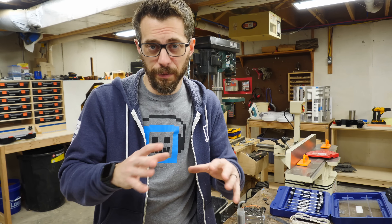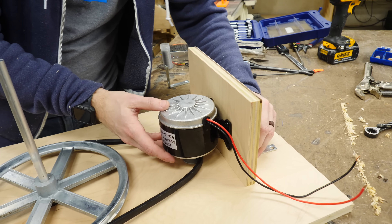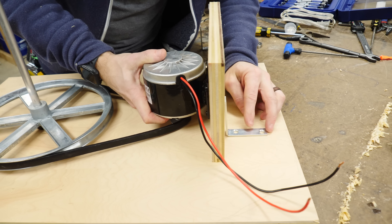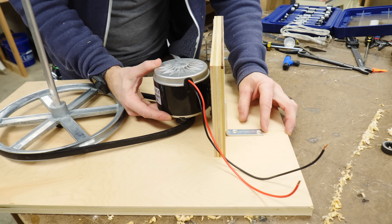My first attempt at placing the motor: I'm gonna put it on a plate, and then attach that plate to the main surface with some L brackets. That way I can get all of this attached, tension it where I want it, and then drive in some screws to put these down in place. This may end up not being strong enough, but we're gonna try it and see how it works, and if it doesn't work, try something else.